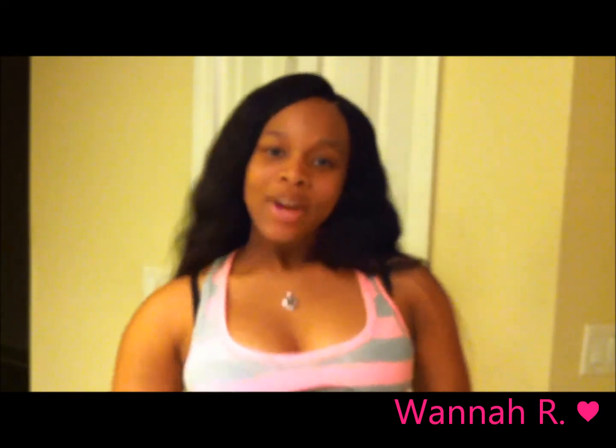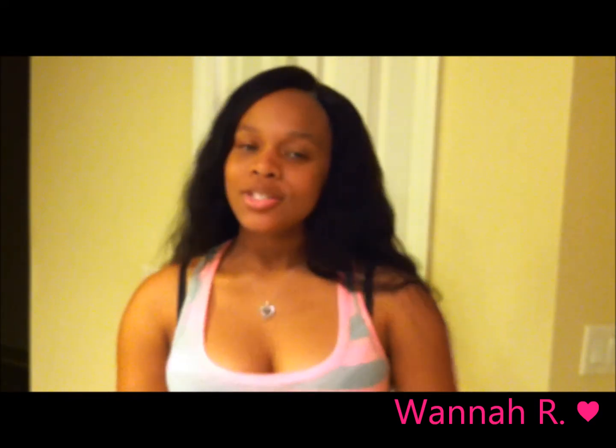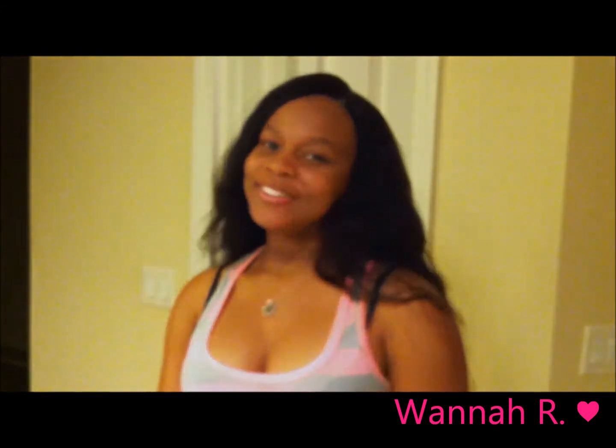Thanks so much for watching — don't forget to rate, comment, and subscribe, and I'll see you in my next video. Bye!